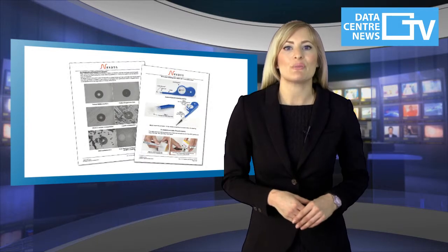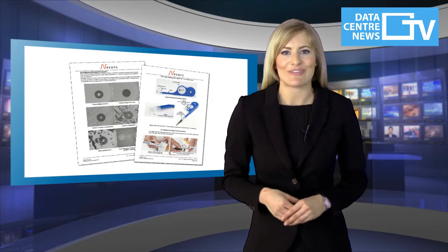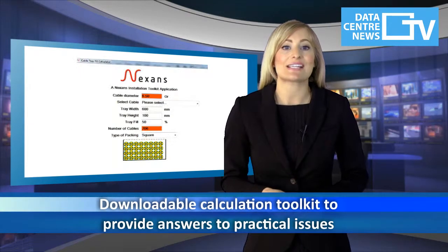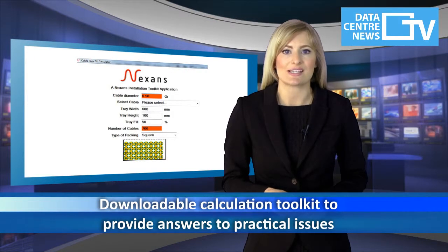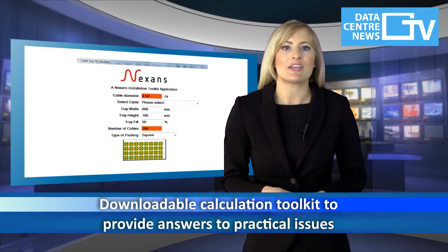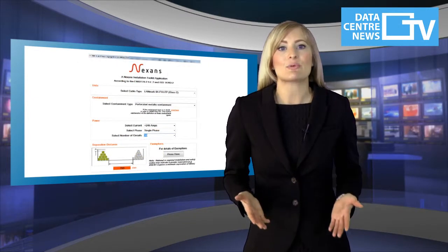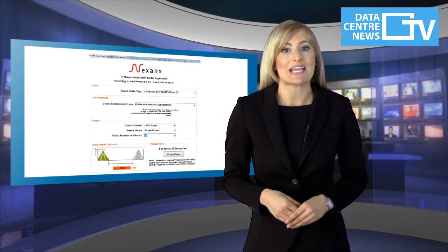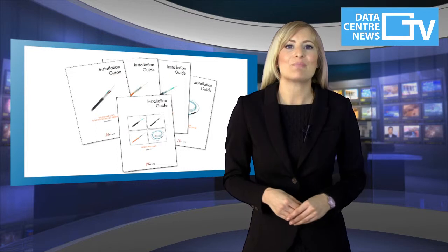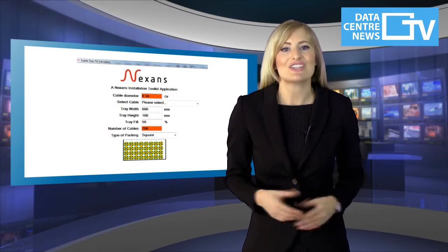A specific document covering best practice for cleaning and inspection is also available. Nexen's also provides a downloadable calculation toolkit, which provides answers to practical issues such as calculating the number of cables which can fit a specific cable tray, or the separation distance required between copper data and power cables. To find out more, or to download the best practice guidelines or the calculation toolkit, please follow the adjacent link.